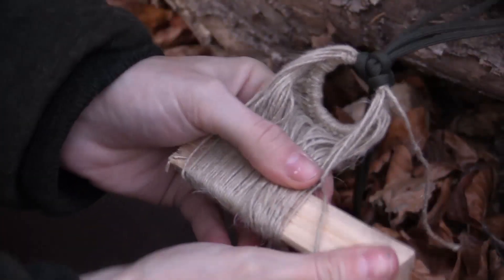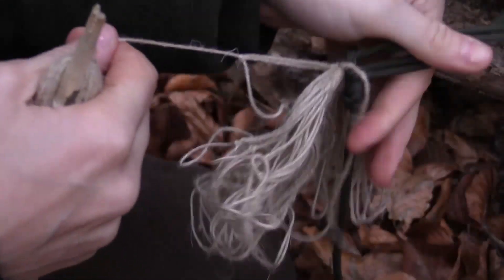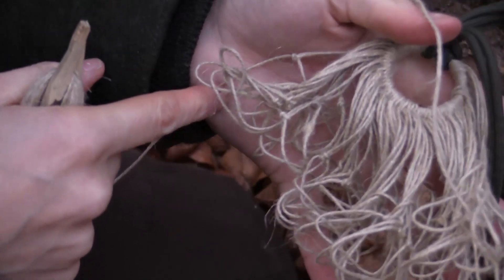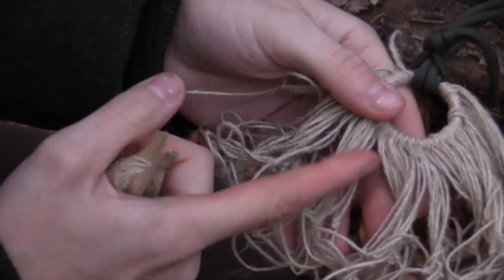Let's take out the spacer — now this thing is actually starting to look like a net. For the next row, you just turn the net around and start from the beginning. You continue doing that until the net has reached the size that you want.